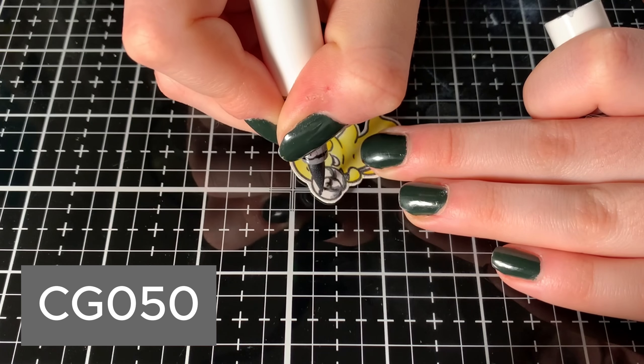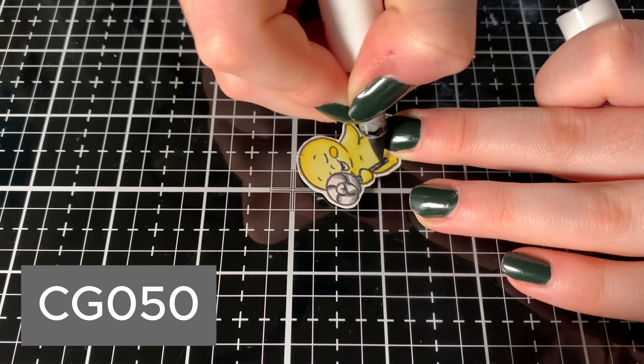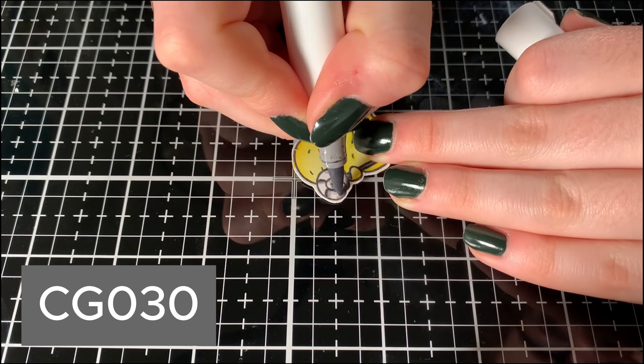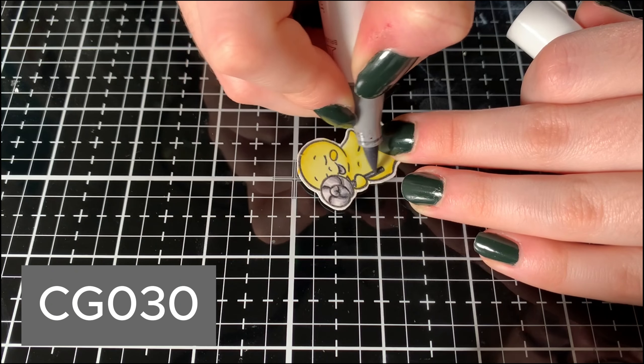As always, I'm coloring these images using Ohuhu alcohol markers. If you want to rewind the video a little bit, I had a little color combination chart showing the different rainbow colors I'm going to use for the different ghosties, so feel free to refer back to that and color match according to the different markers you like to use.